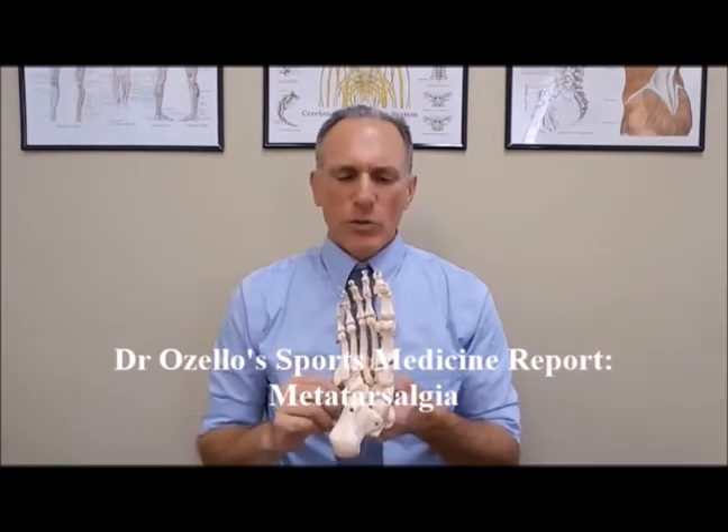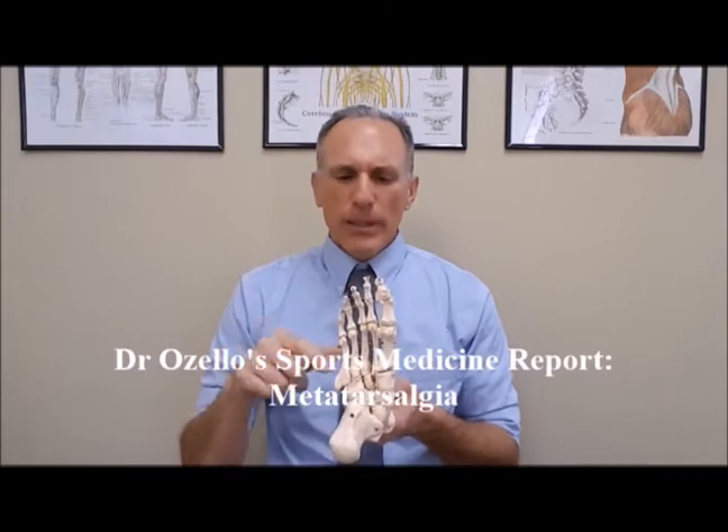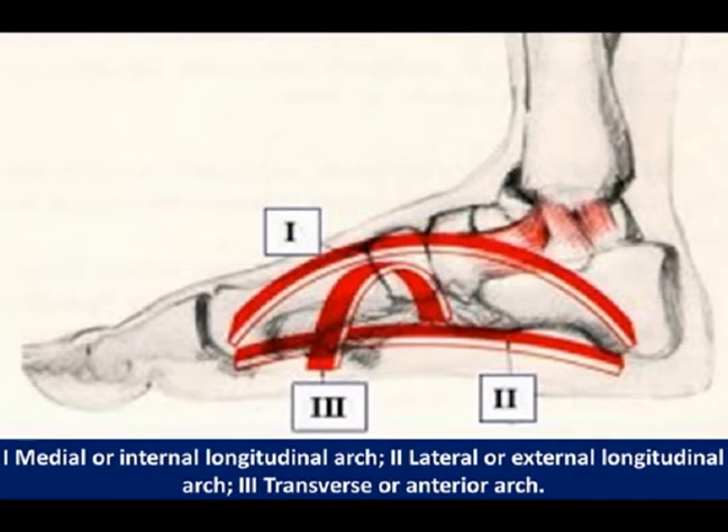The metatarsal bones are numbered from the medial side, which is where the big toe is at, towards the lateral side. The metatarsals articulate with the toes. The heads of the metatarsal bones are the ends that articulate with the toes, and the metatarsal bones connect the toes to the midfoot. The transverse arch, also known as the metatarsal arch, is located on the bottom of the foot, and it runs from the head of the first metatarsal bone to the head of the fifth metatarsal bone.